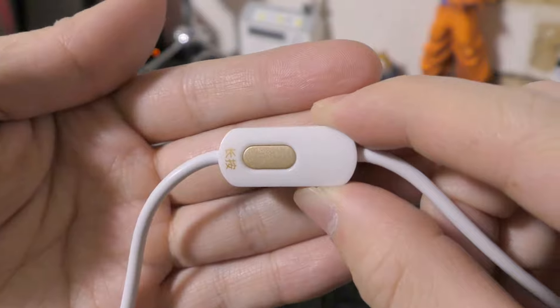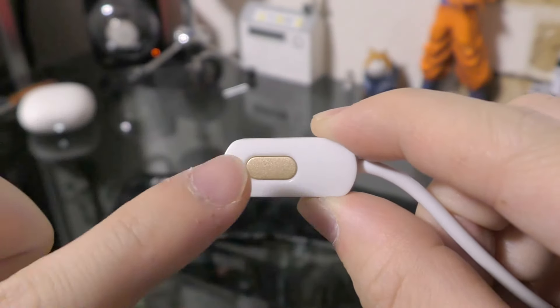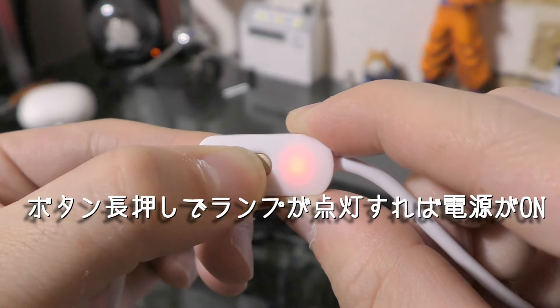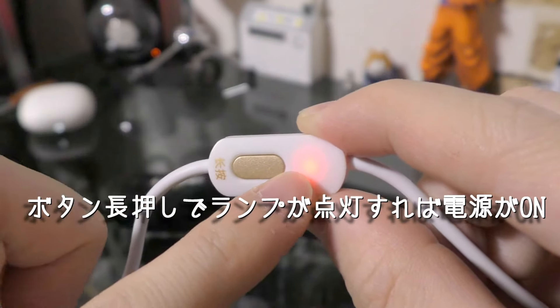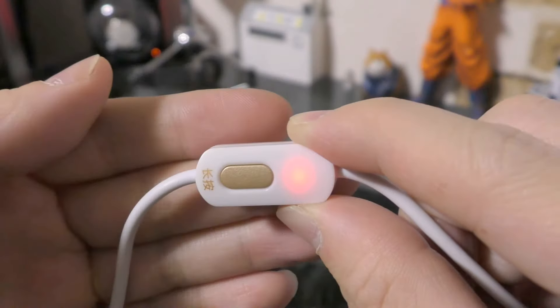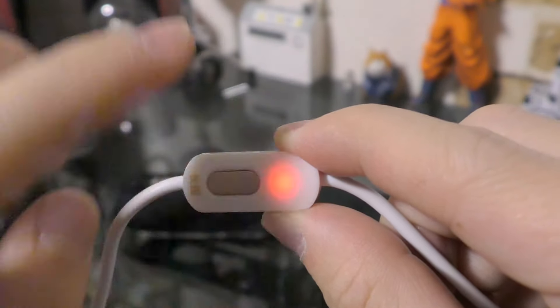接続した状態で、今度は電源を入れてみますね。このゴールドのボタンを長押しすると、赤いランプが今ついております。少し見づらいかもしれませんけど、これで電源が入っていますね。長押しすると電源が入ります。